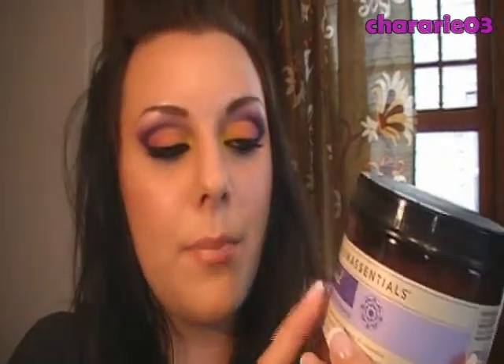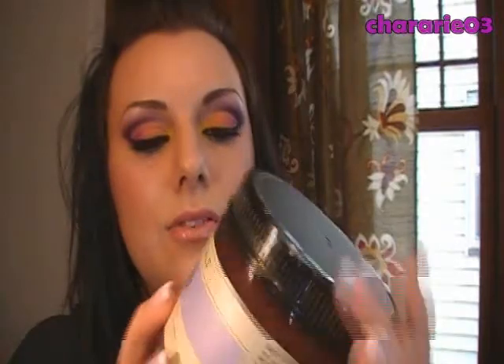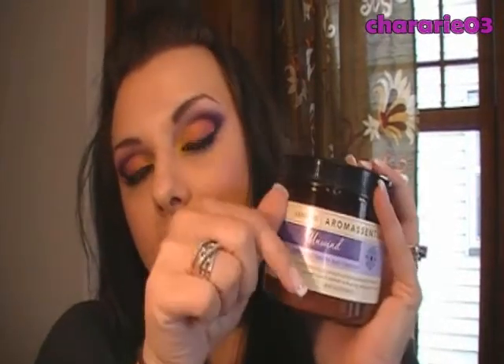Hey guys, today I'm back with another Arbonne review. Rachel Floyd, who is an Arbonne consultant, was kind enough to send me this free tub of the Arbonne Aroma Essentials Basalts and Unwind to review. This big tub, which is a 16-ounce tub, sells for $20 through Arbonne. I'll put the link for this product down in the information bar, as well as Rachel's email address and all the information so you can find out more about Arbonne.